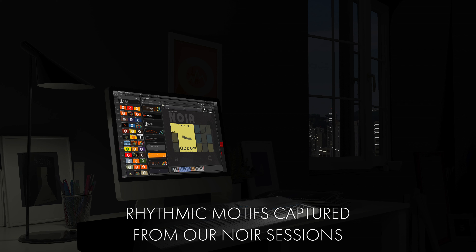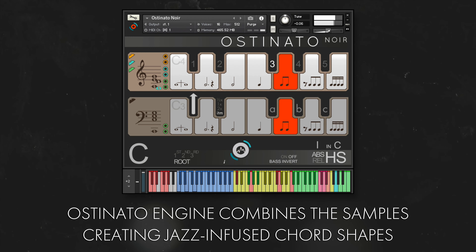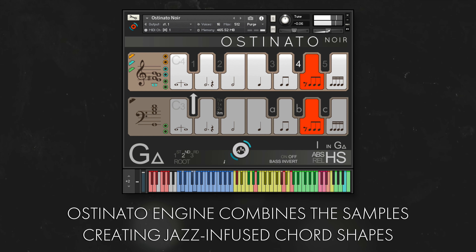After recording the orchestra for our expressive noir library, we went back into the hall and asked our players to perform a variety of rhythms and note intervals, this time with a particular emphasis on jazz harmony. The inspiring Ostinato engine combines these samples, creating chord shapes that are just drenched in late night suspense and cinematic jazz.